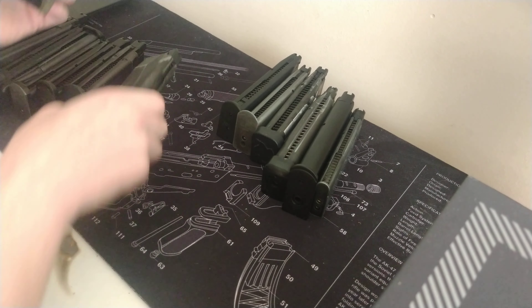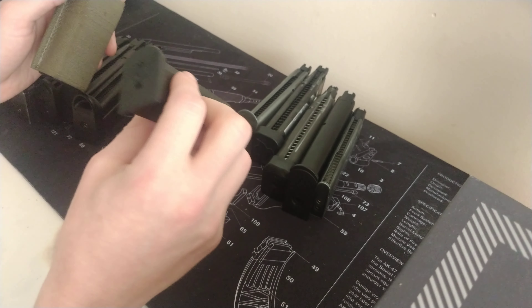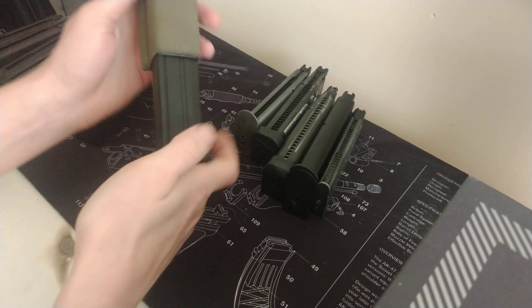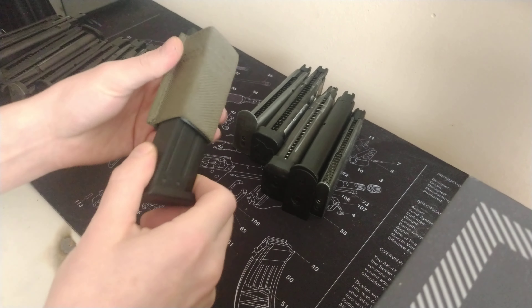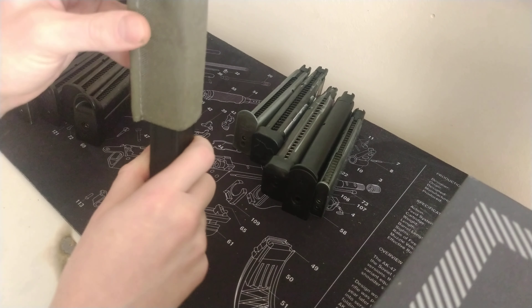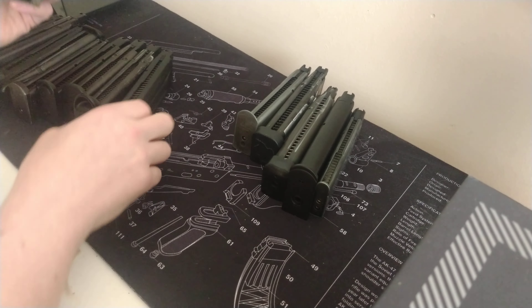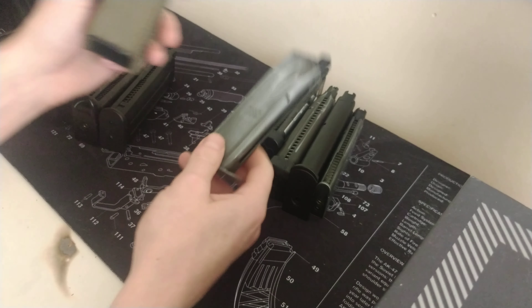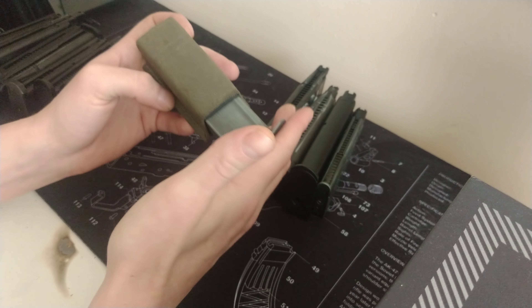This is a CZ P09 — a bit like the other one, really similar profile to the SP01 magazine. It slips out quite easily and the retention on that is not quite as good.